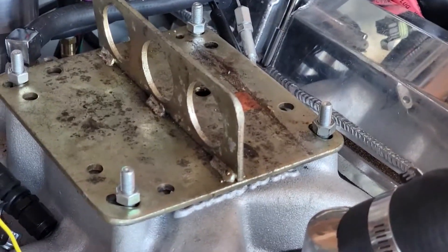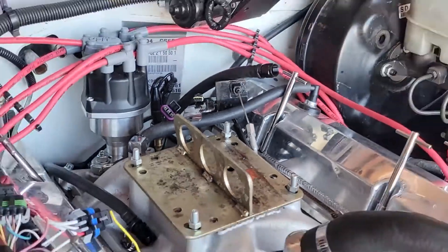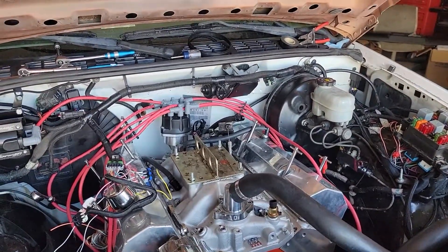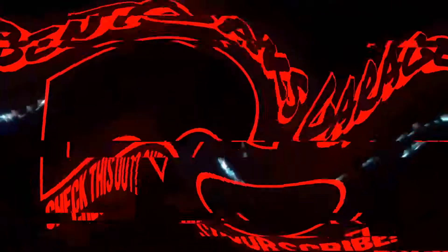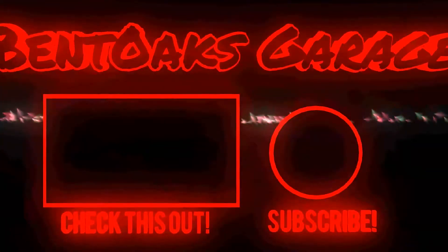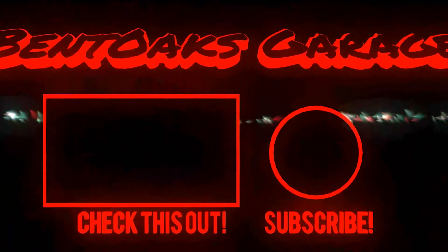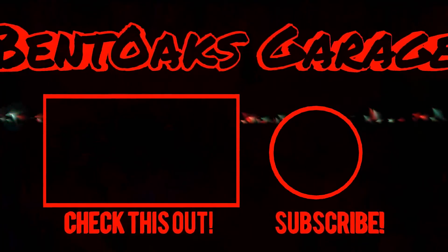16 minutes and I have the whole fuel injection completely removed. Now I've got to pull out the digital dash as well.